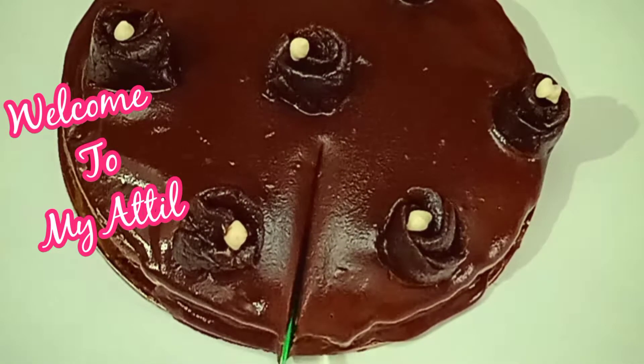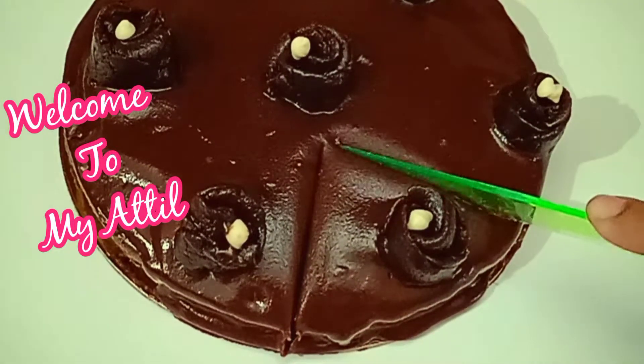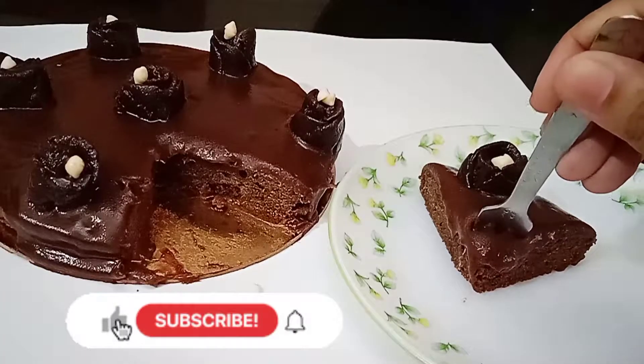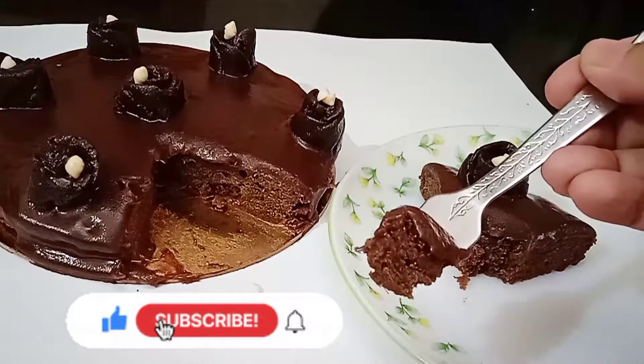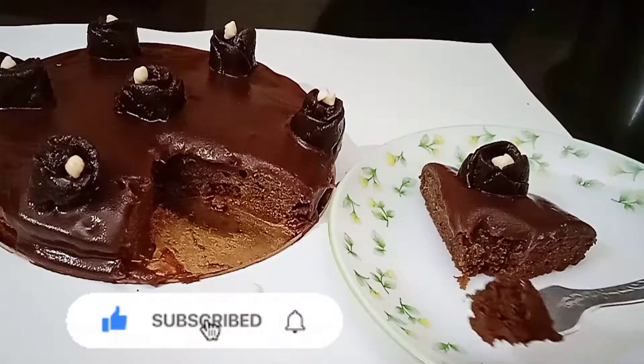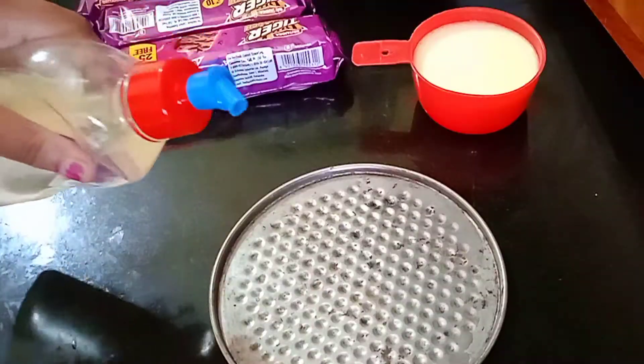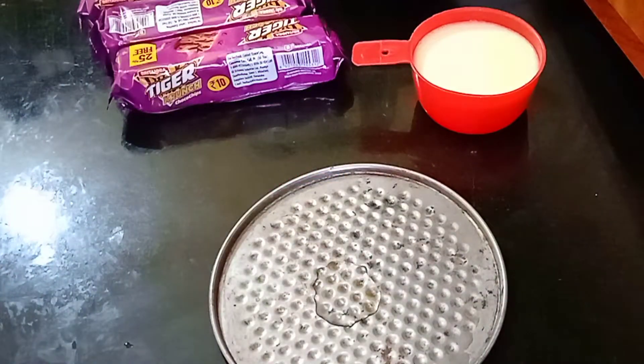Hi everyone, welcome to my channel! Today I'm going to prepare a cake which is very soft and spongy. So let's get into the video. First, I grease the cake mold using oil.